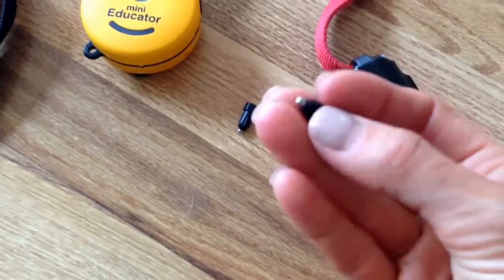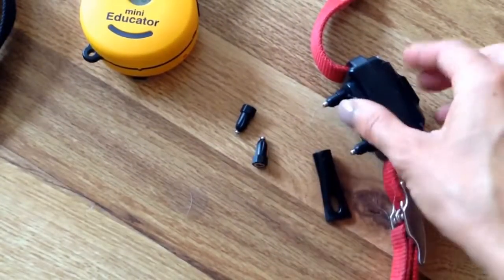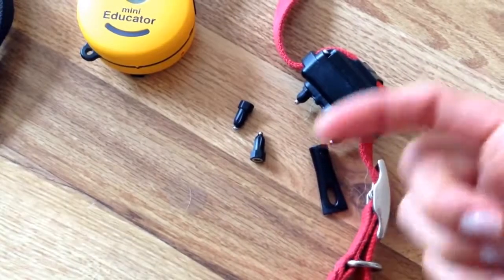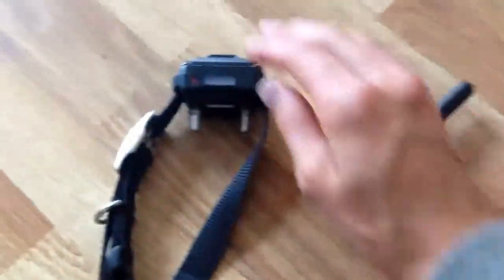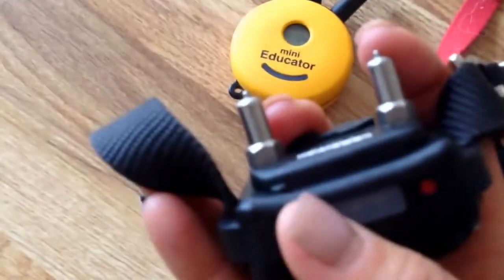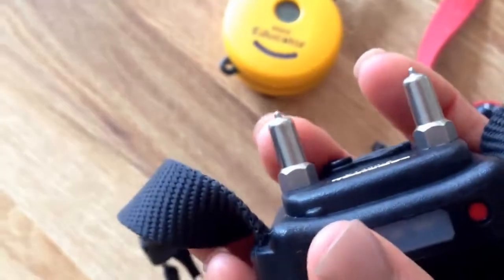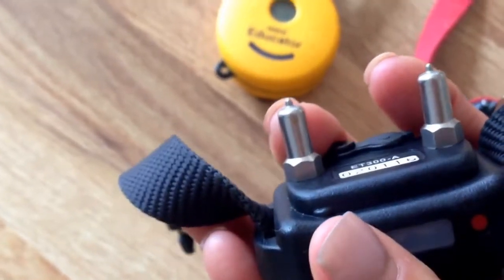There's some technique in terms of how you apply the collar to the dog — nestling it in the fur and moving the fur around so that you get those contact points in. But what works better are these specifically designed thick fur contact points, which have a more precise tip that works through that thick coat and reaches the dog better.